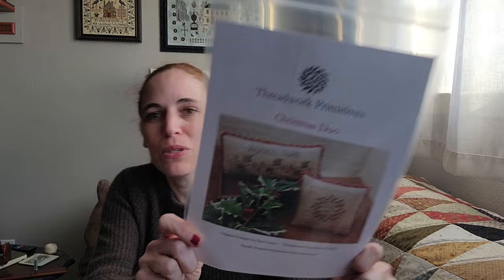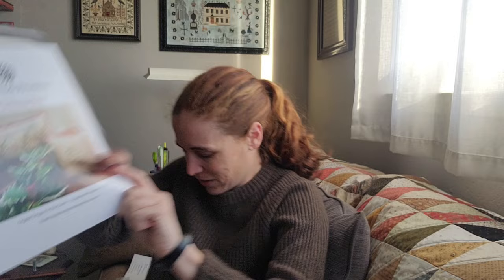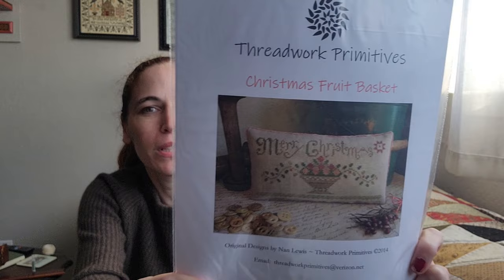This is a new release — Christmas Duo. Those are super cute little pin pillows. Dough Bowl — I got a bunch of those. This is one of my favorites: Christmas Fruit Basket. I still haven't stitched that yet, but I want to. It's in Gentle Arts — I think it's beautiful.